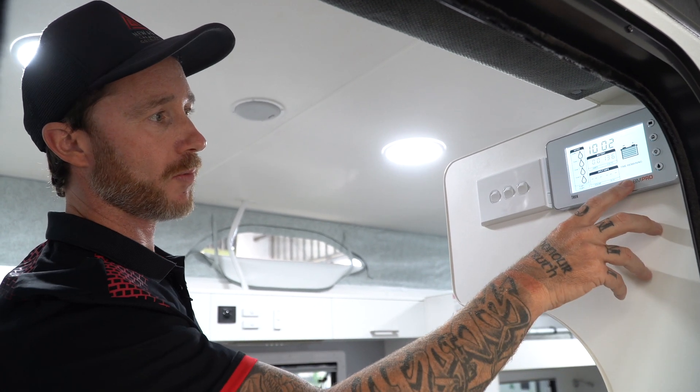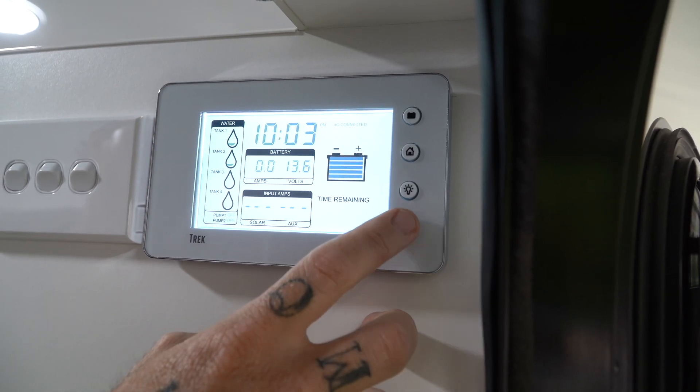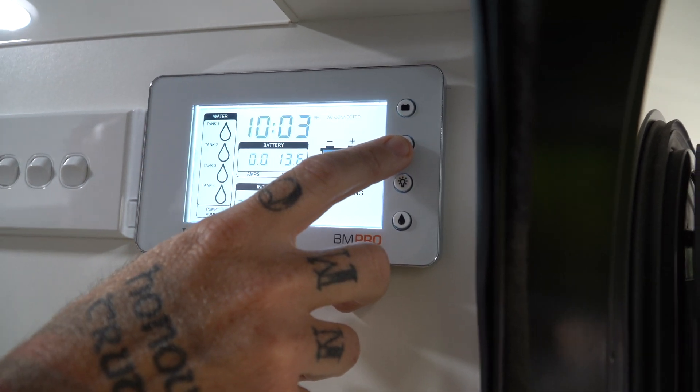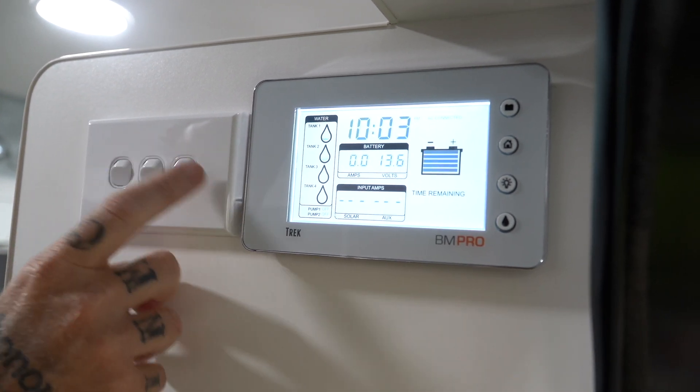So just a common thing — that's your water button. If you touch that, water pump's on; touch it again, water pump's off. There's also a house button for settings, and over to this side there are all the main light switches in the van.